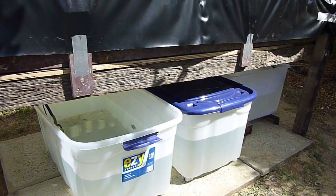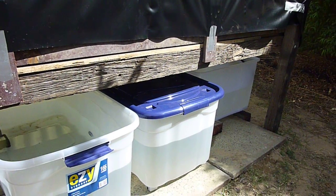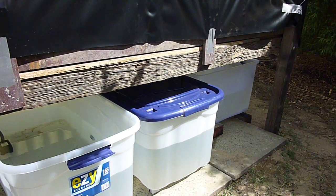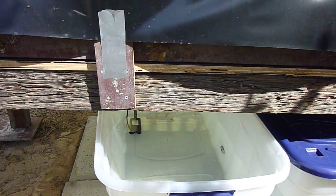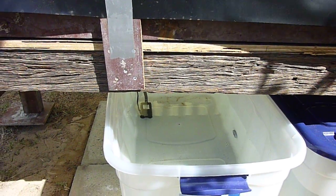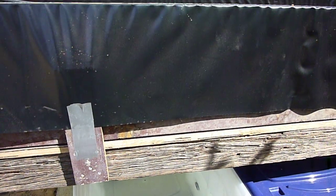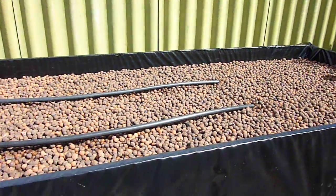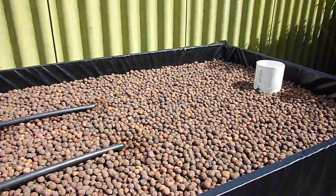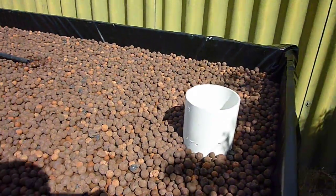At the moment you probably won't be able to get in under there, but that first container at the back is where it drains into, and this last container here is where the pump is pumping from. I watched one of Afnan's videos on how to make up the bell siphon.